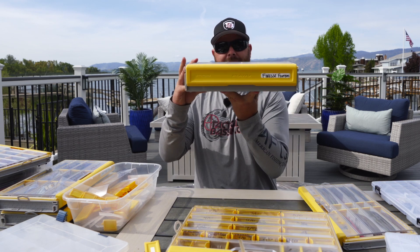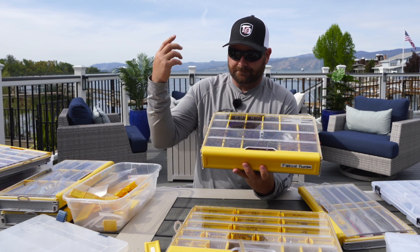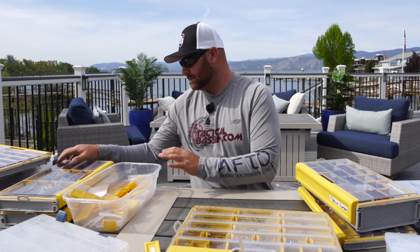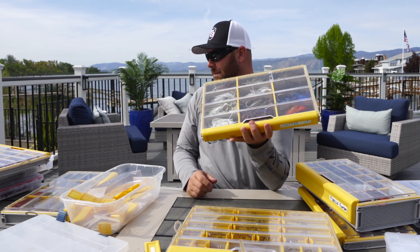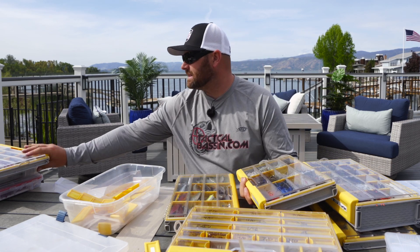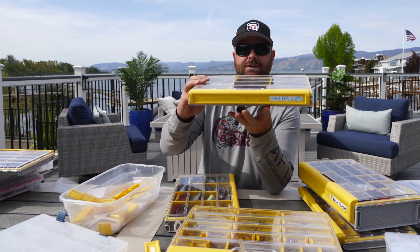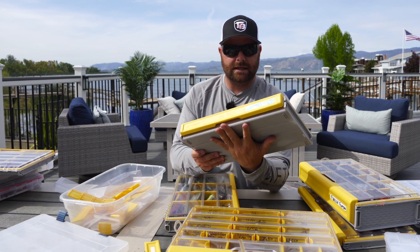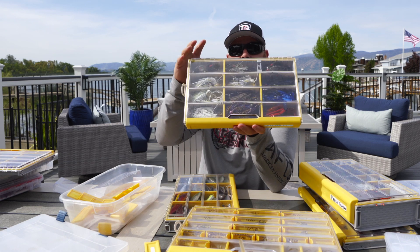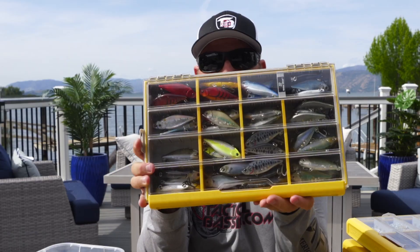A couple more boxes: here's my finesse jig box — double deep 3700 size. I have everything from 1/8 oz, 3/16, 1/4, 3/8 — all the different sizes and colors right there. I also looked at my most expensive hard baits and built technique-specific boxes starting there. All my Jackhammers and chatterbaits — you obviously don't want those getting rusty. We use Kytex as trailers and there's a lot of salt in those, so anything that helps with rust is worth it.